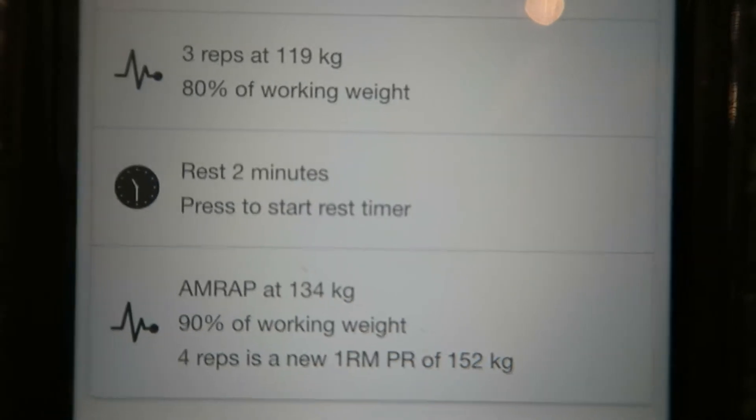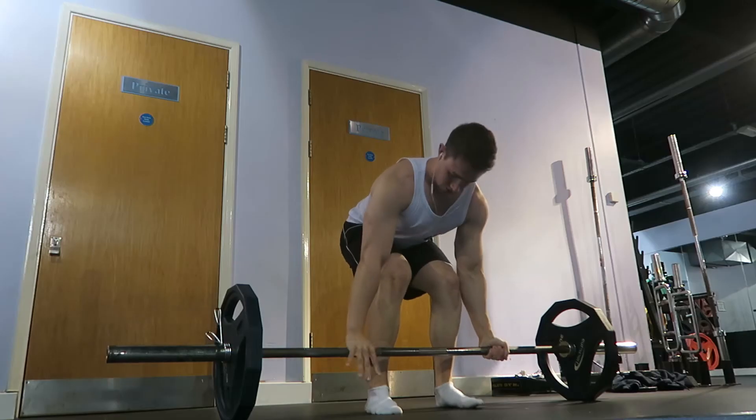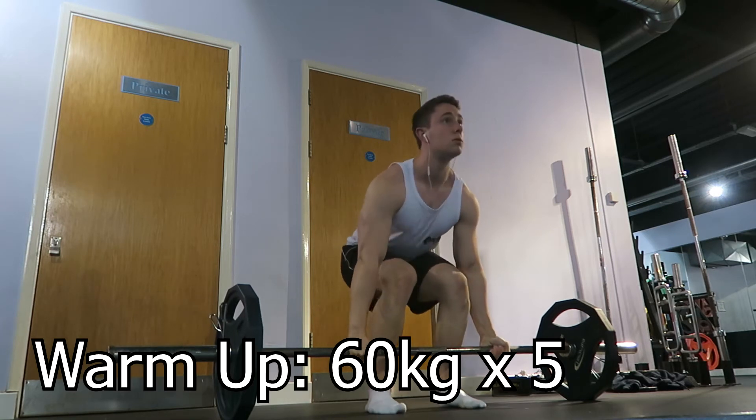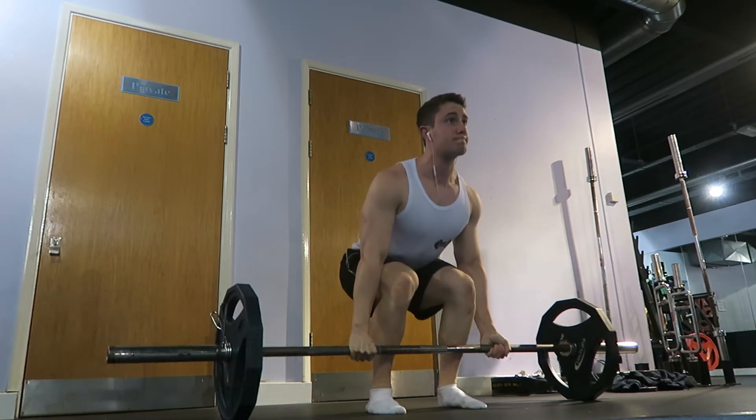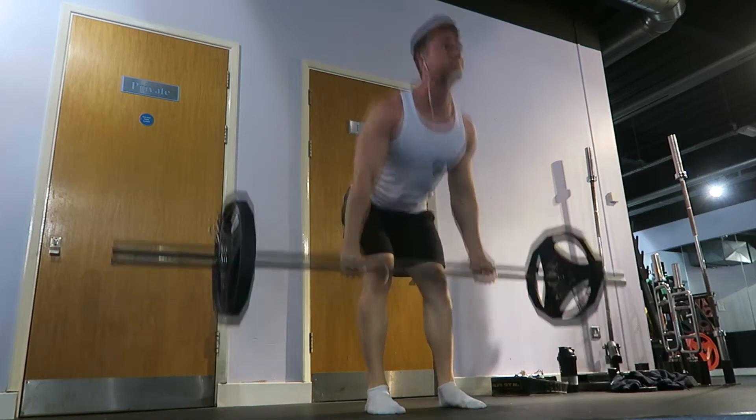The layout for today's session will consist of the usual three warm-up sets. The first set will be 60 kg times 5, the second set 75 kg by 5, and the third warm-up set will be 90 kg times 3.